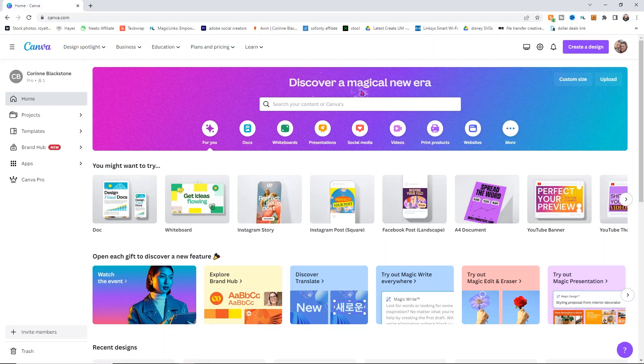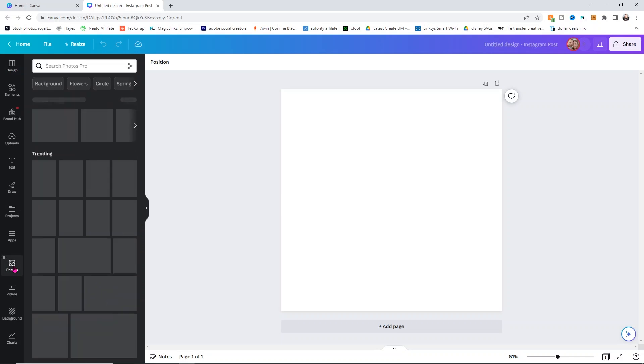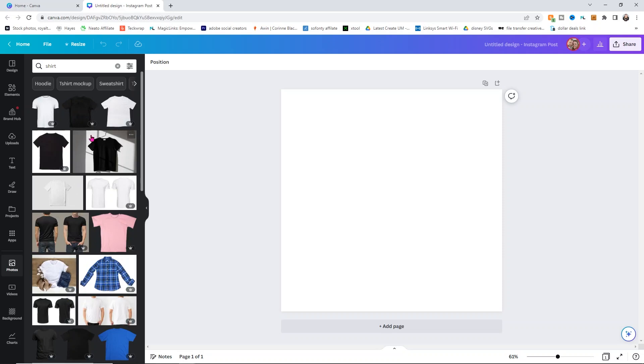Now we're going to head over to Canva and it's so simple. In Canva, you can select whatever size you want — I'm going to use the Instagram post square size because that's usually good for Facebook, Etsy, and similar platforms. You'll have better luck using Canva's built-in mock-ups if you have Canva Pro. If you have Pro, go to Photos on the left-hand side and search 'shirt' — it'll bring up all these different shirt options.